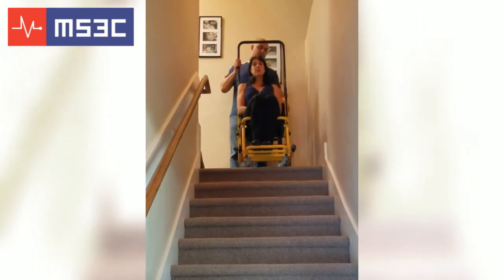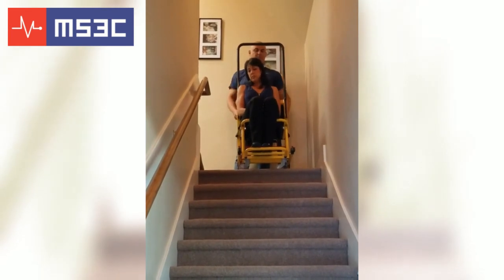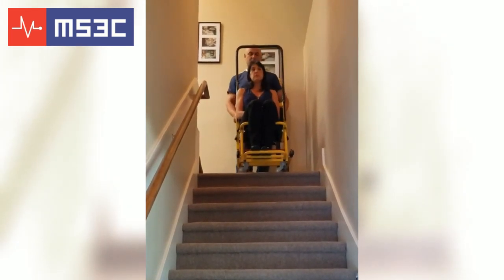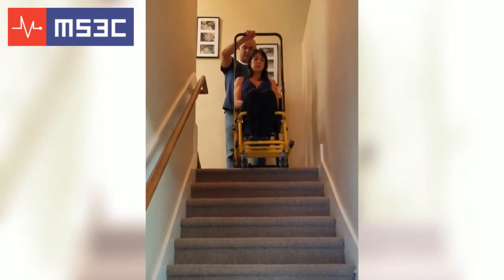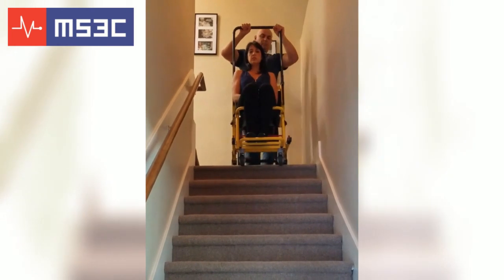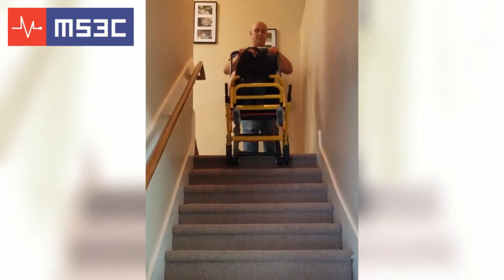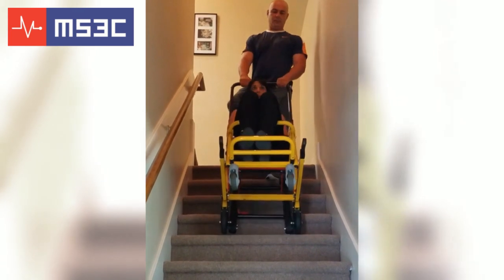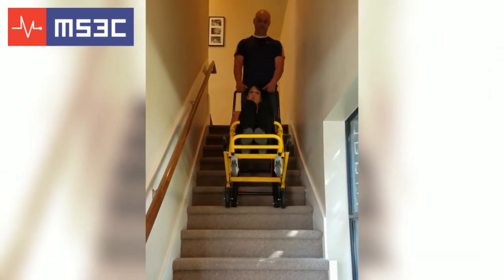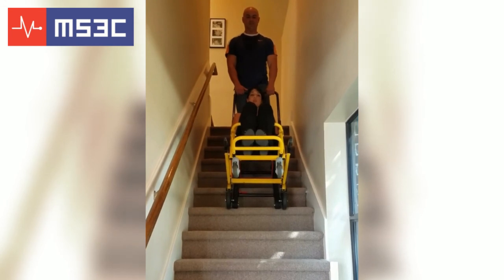Once seated, align the chair with the staircase. Slowly lower the chair directly onto the track and guide the chair over the edge. Continue down the staircase at a slow, controlled pace. Once you reach the bottom of the staircase, tilt the chair back up to its upright position, making sure the front wheels are securely on the ground. Assist your passenger out of the chair once you've reached a safe location.